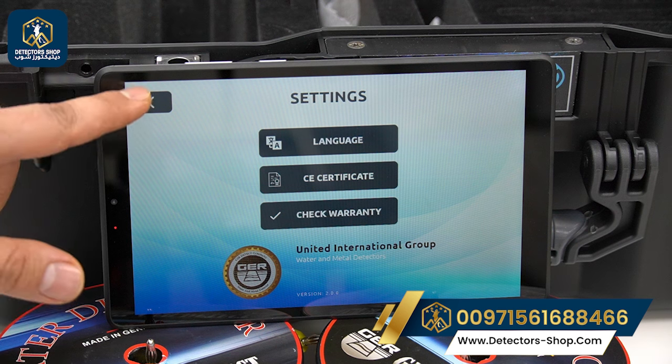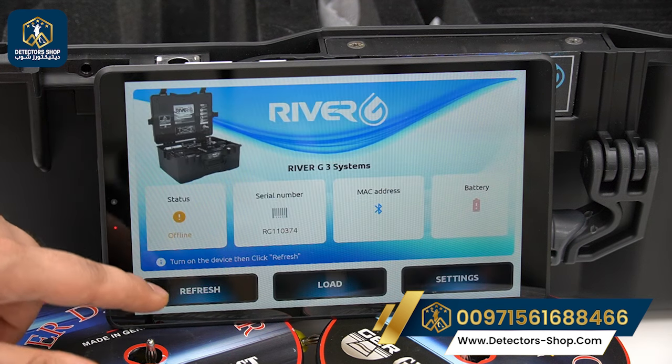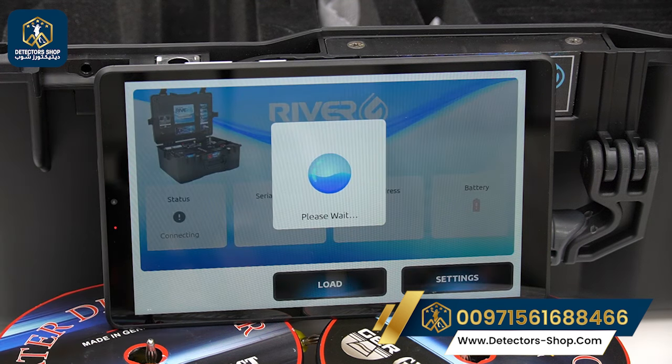We check the connection by pressing refresh. Then we send an order to the printer, which shows the water density, rock density, water salinity, and depth at each prop. For example, if the printer gives a depth between 150 and 200 meters, that means our best point is within that range. The 3D image system will also show us the best digging point.